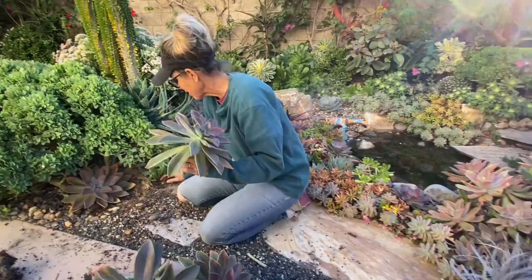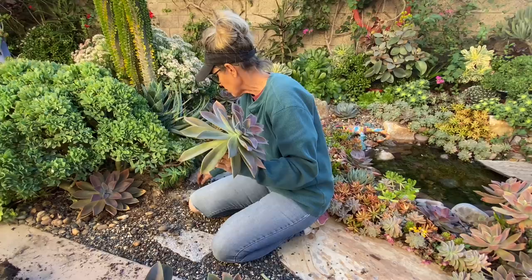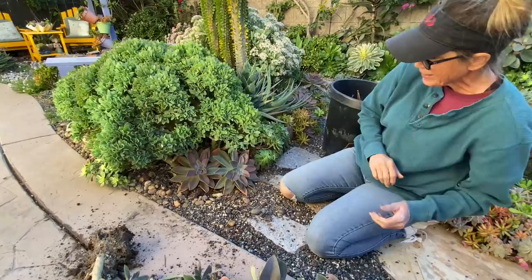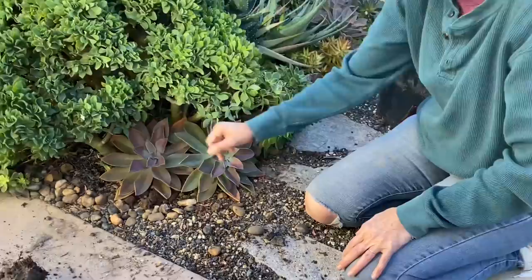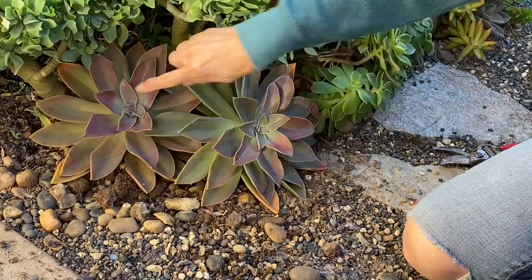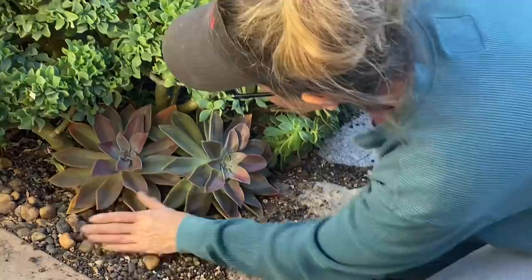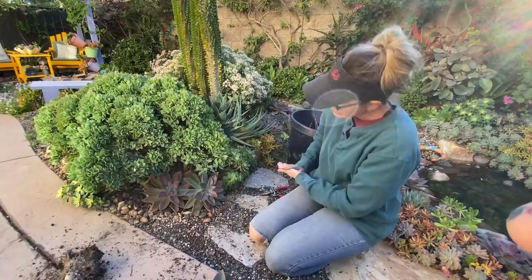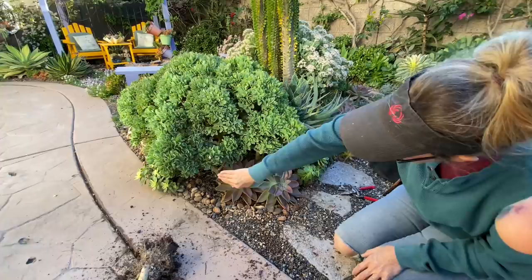Some of you have been asking for another Laura Eubanks After Dark little jam session, which I'm down for — I've missed you guys. Let me know in the comments what you'd like to talk about so we're not just staring at each other for an hour. Now, what's going to happen with these cuttings is they're going to turn more purple. See how this leaf is kind of a bluish green, and then these are a really beautiful mauve? This whole plant will take on more of that mauve color from the stress of having its head cut off.